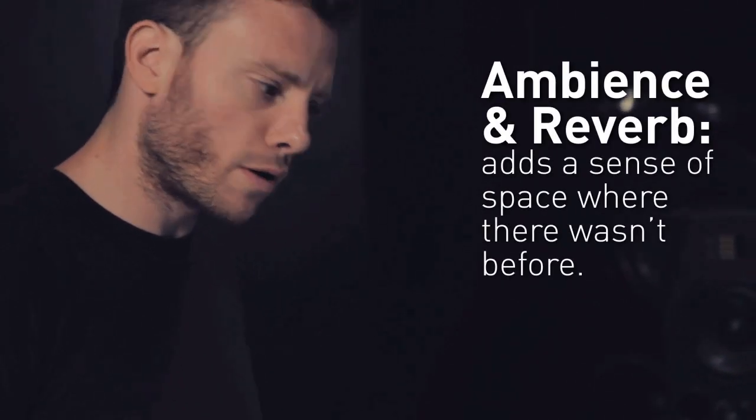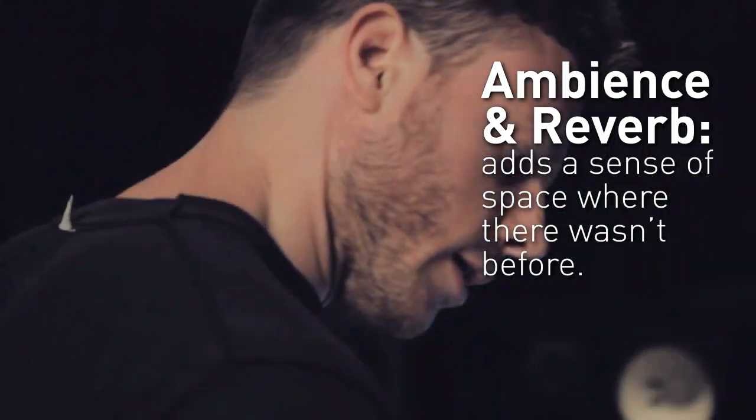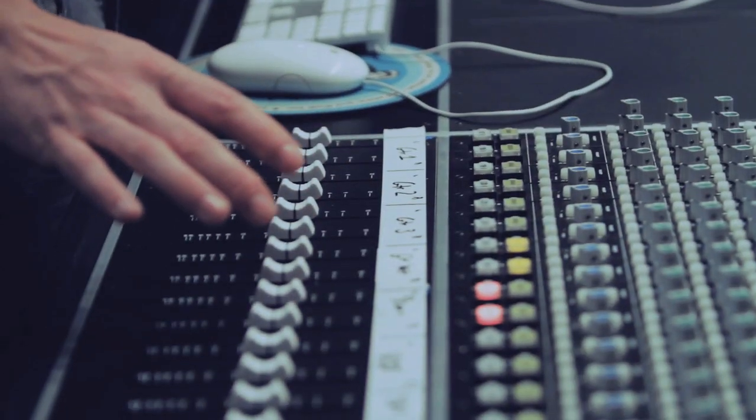So what I did is I just kind of beefed up each individual instrument, added a little bit more for ambience and reverb. Let's go ahead and listen to all the guitars together. Here we go.